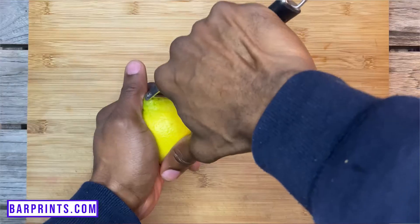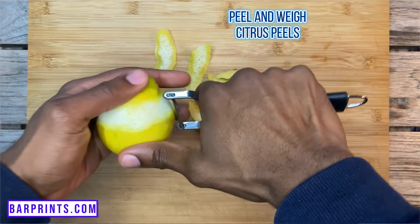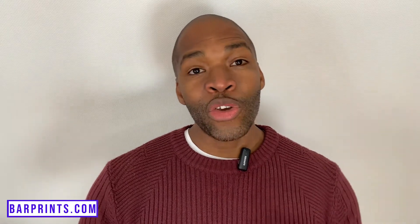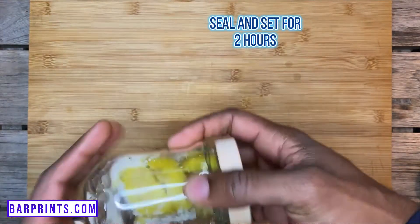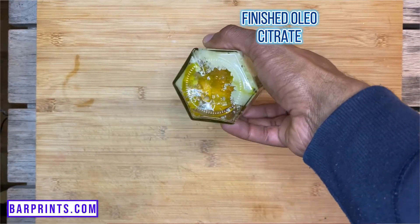Starting with the lemon, you're going to want to peel as much of it as possible down to the pith. Use whatever method of peeling you're comfortable with. Once you've gotten all the peel off, go ahead and weigh it. Then take your citric acid and measure an equal amount of weight to the peels in citric acid. Grab an airtight container, put your peels in there, add your citric acid, seal the container and shake it around to give the peels a nice coating of the acid. Leave it for about two hours so it has enough time to draw all the oils out of the peels.